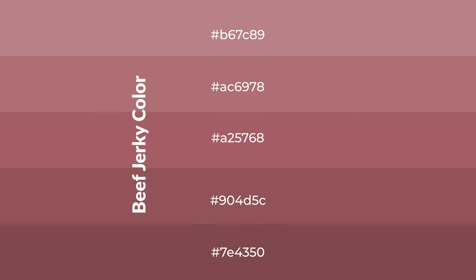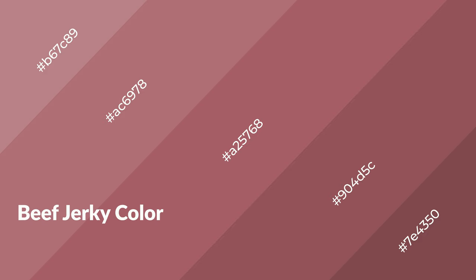To generate shades of a color, we add black to the color, and it is used in patterns, 3D effects, and layers. Shades create depth and drama. Beef jerky is a warm color and it emits cozier and active emotions.